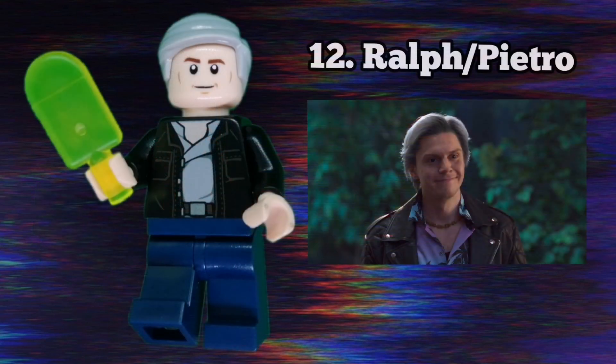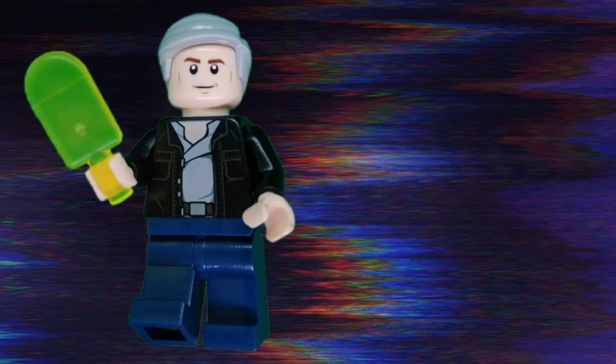I also included fake Pietro Maximoff, or Ralph — jeez, that was a disappointment. I chose to include his first appearance outfit because I asked some of my friends and apparently that's the most iconic. His torso is from a Star Wars set, though I'm not exactly sure which one. His face is Cedric Diggory's from Harry Potter and his hair is Vernon Dursley's from the same theme.